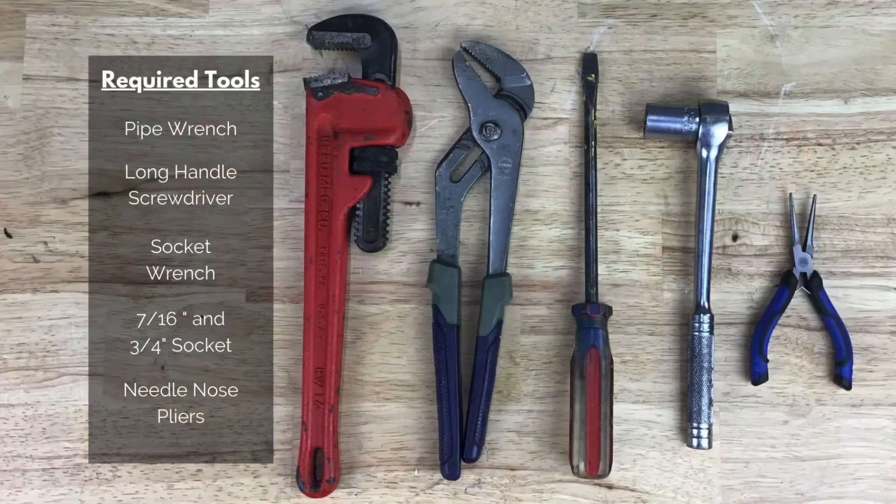The tools needed for this repair are a pipe wrench or channel lock pliers, a pry bar or long handle screwdriver, a socket wrench with a 7/16th and 3/4-inch socket, and needle nose pliers.